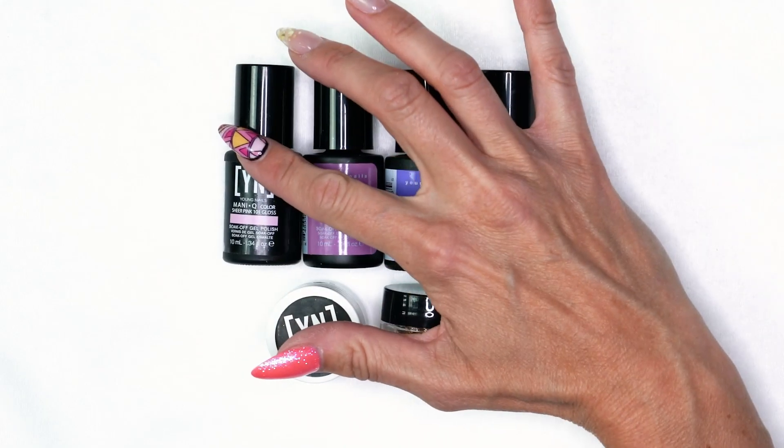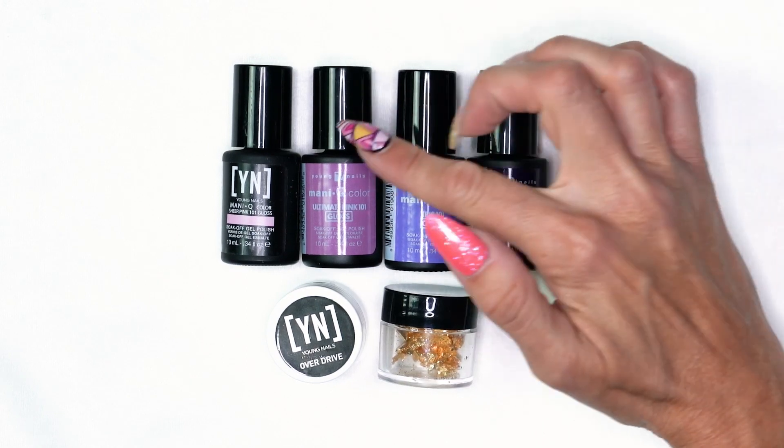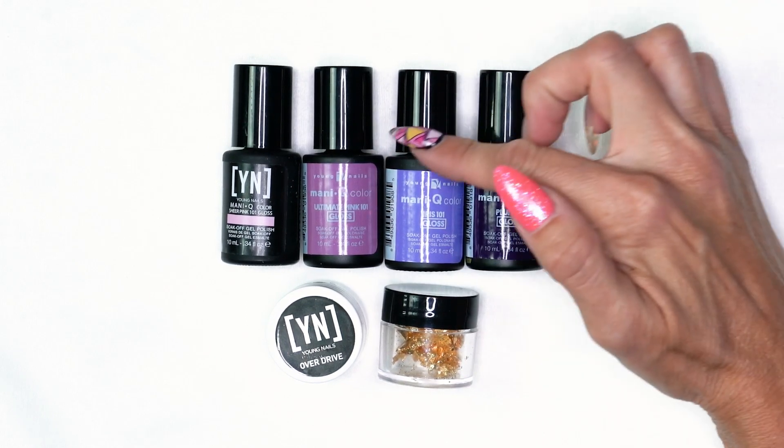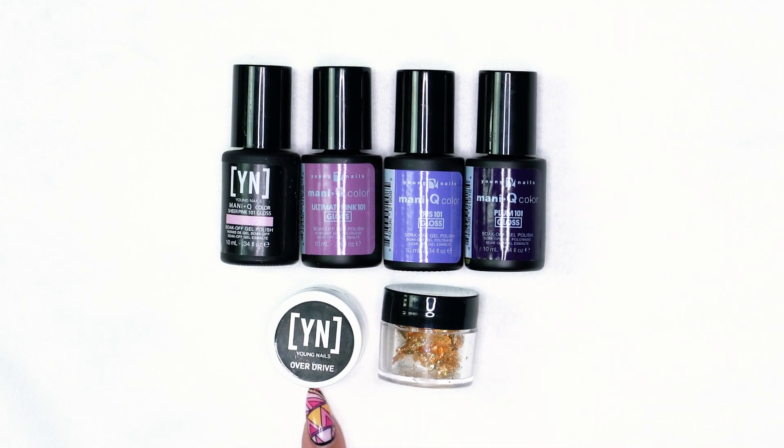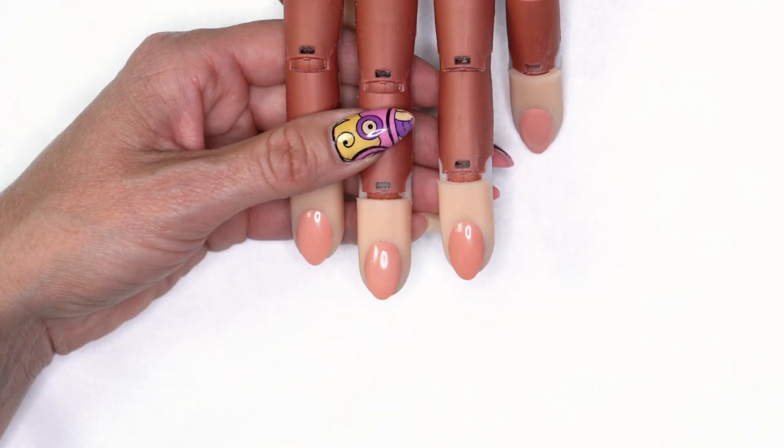Today we're going to do a fun abstract design in a gel manicure, but you can also do this design over your acrylic or gel extensions. We're going to use our Sheer Pink 101, Plum 101, Overdrive from the Mission Control Gel Paints, and our gold foil leafing.